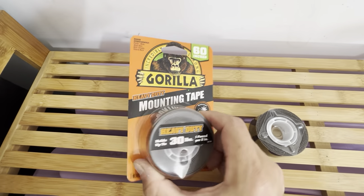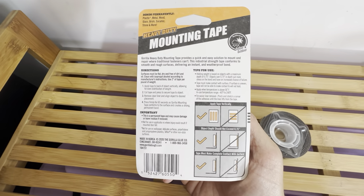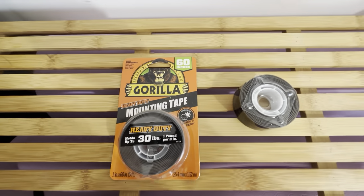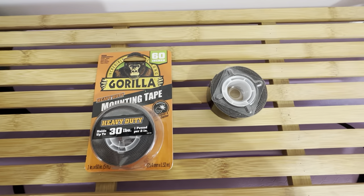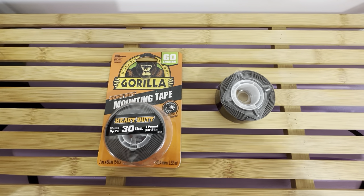You get 60 inches. Here's the back of it — it shows you all the different things, important information, directions, and tips. This Gorilla brand is really good for the sticky stuff. I use it for glue and tons of their other items. I highly recommend checking out this mounting tape.